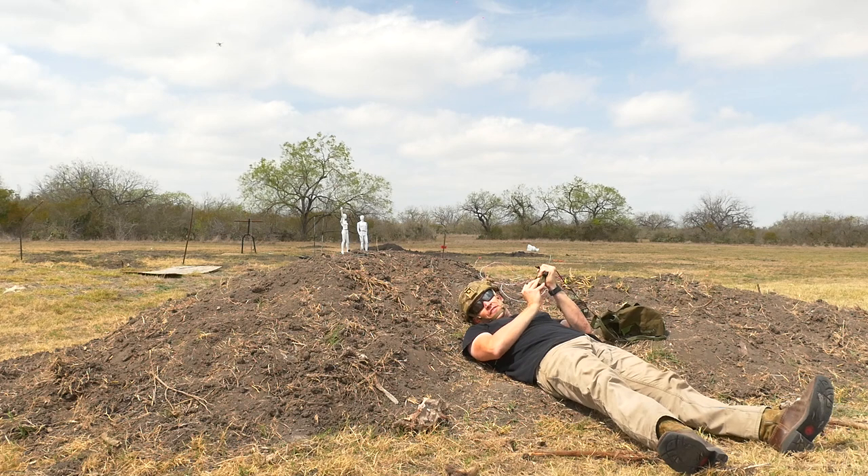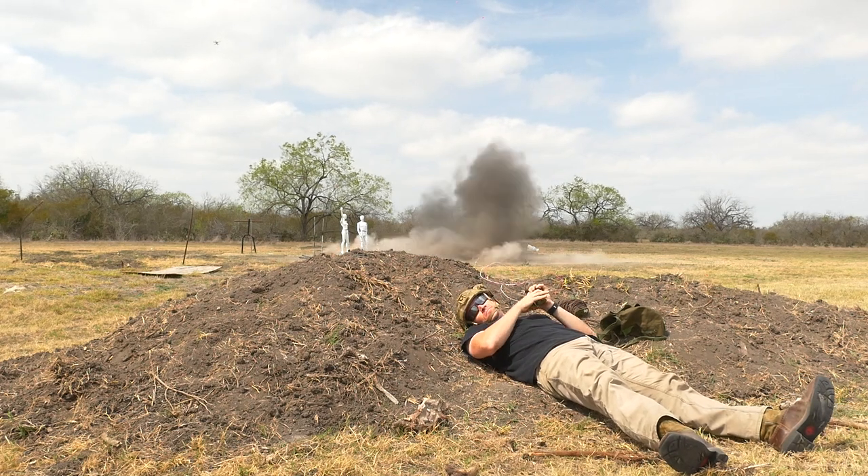Just another day at the office here at Ordnance Lab. Clack, clack — go to gat.